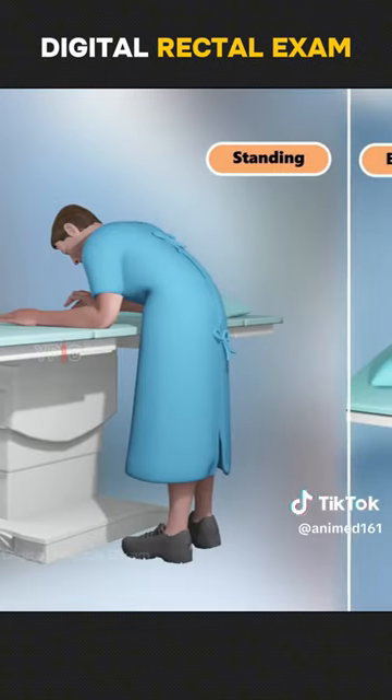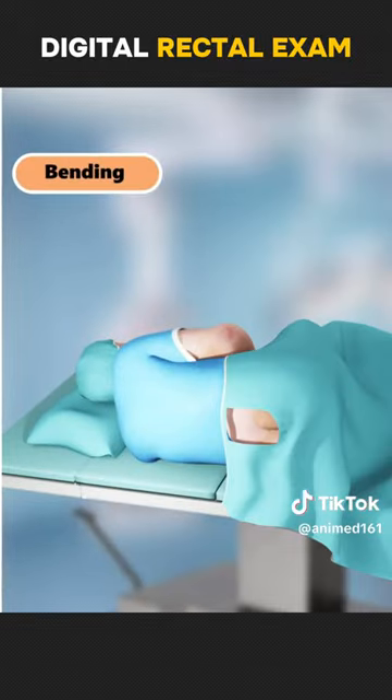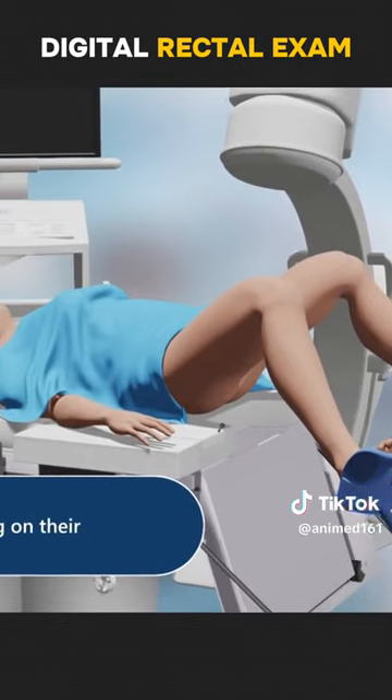For men, the exam may be performed while standing and bending forward at the waist, or while lying on their side with knees raised to the chest. For women, the exam may be performed while lying on their back with their feet in stirrups.